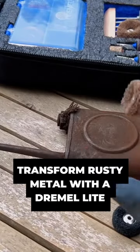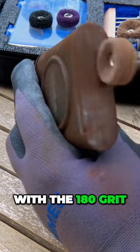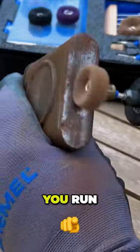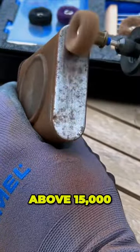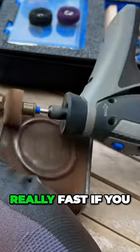For this project I'm going to be using the finishing abrasive buffs. Starting off with the 180 grit and running it at a low speed. It's not recommended to run the finishing abrasive buffs above 15,000 rpm — they'll just deteriorate really fast if you do.